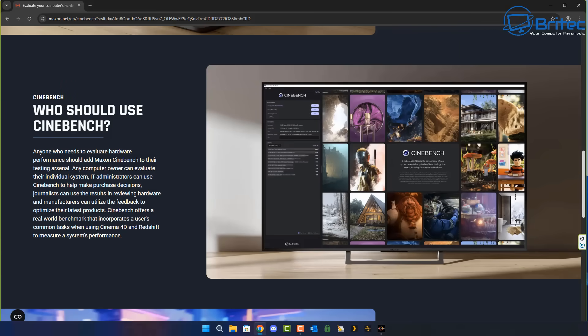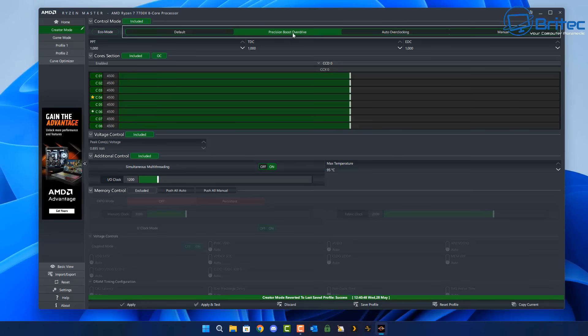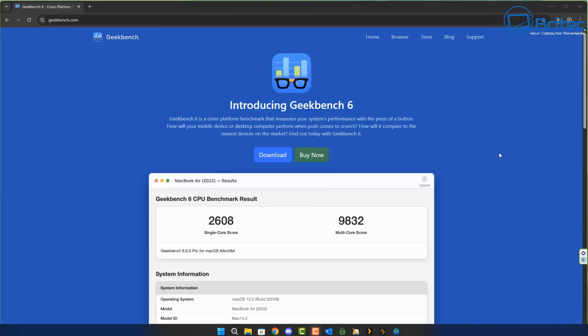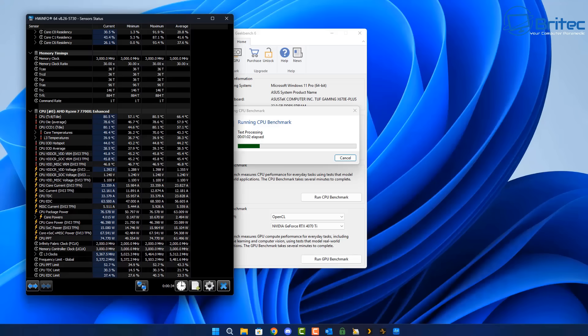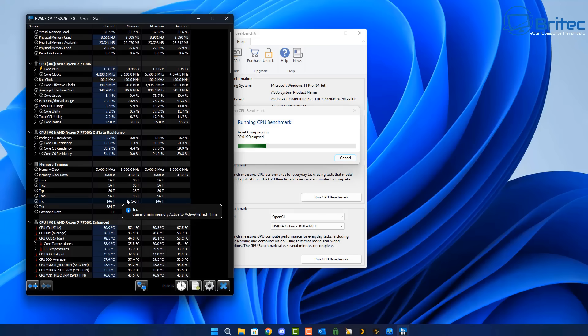Bear that in mind — if you're changing any settings you will need to do extensive testing. You can use programs like Cinebench to test the CPU and make sure it's not crashing. Every single CPU will act differently — you could purchase five 7700x CPUs and they would all perform completely differently. Some will allow less voltage than others, which is why you have to test thoroughly. We're going to run Cinebench 6 here for a CPU-only benchmark, just to address what people pointed out yesterday.